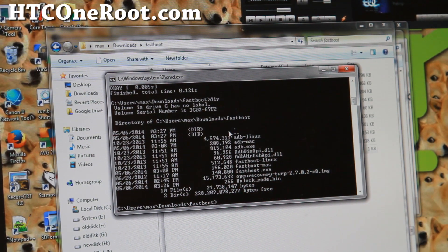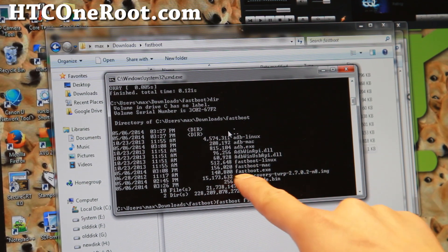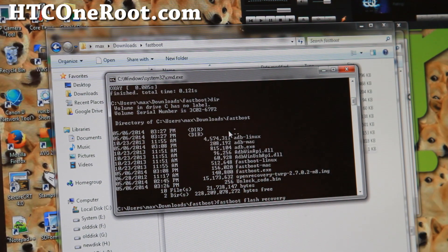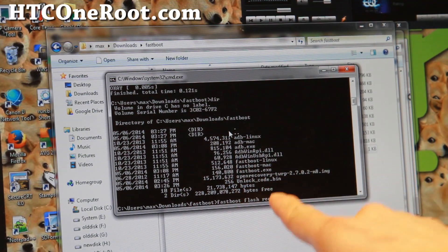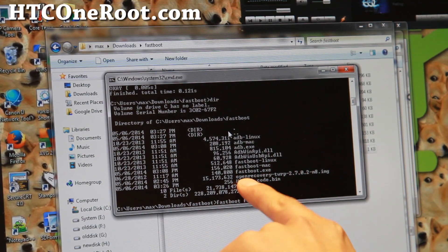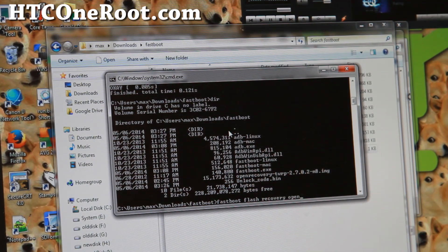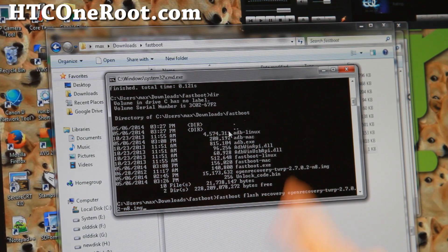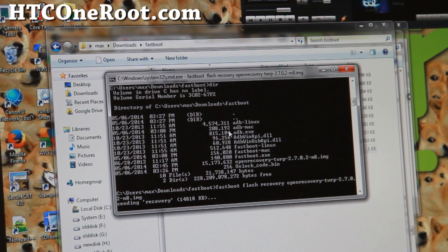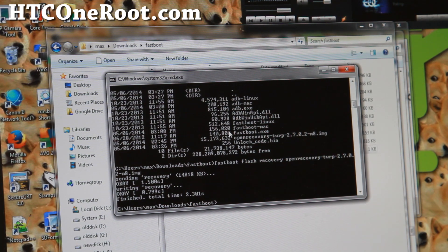Type: 'fastboot flash recovery' followed by the image file name. The trick to entering the filename fast is to type the first four letters of the image file and hit the Tab key — it will autocomplete. Hit Enter and this will flash the TWRP or CWM recovery you downloaded. Make sure it's the correct one for your phone — I've got the M8 unlocked version here.